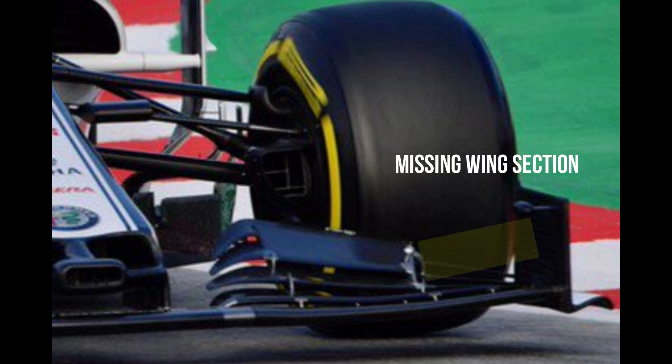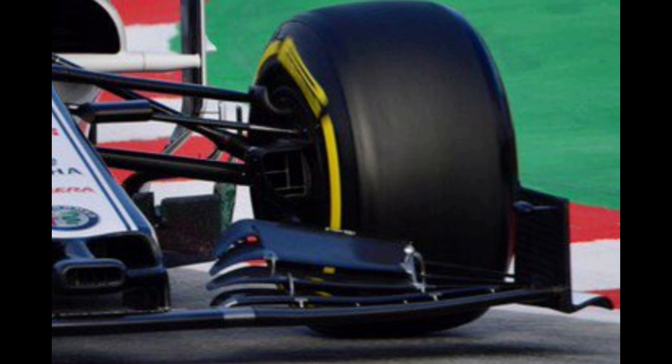In the case of what we've determined to be a missing wing section from Alfa, it does little to inhibit the flow as it hits the tyre's face, whilst the other aerodynamic furniture is also angled or positioned to induce outwash. This indicates that these flow structures will become joined up, pulling the airflow across and around the front tyre.